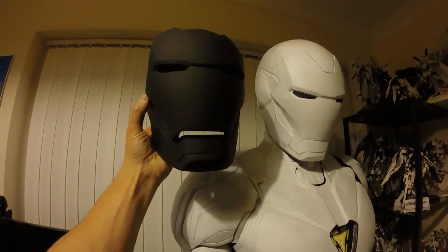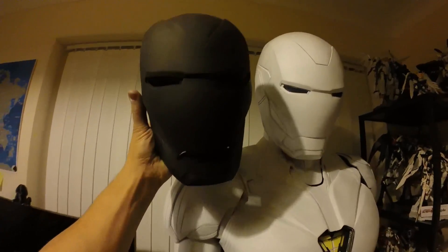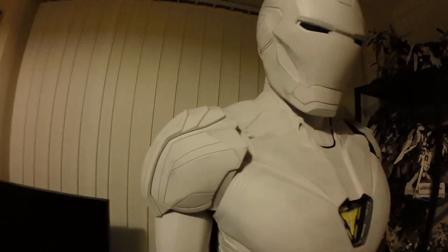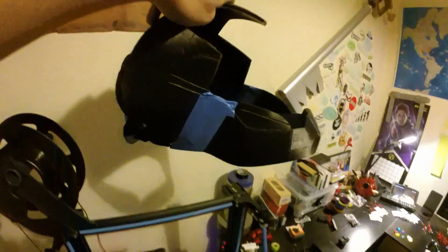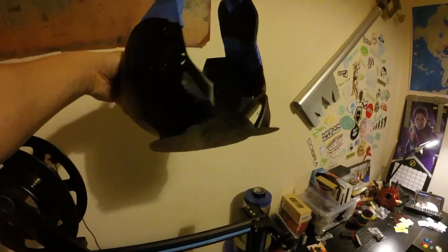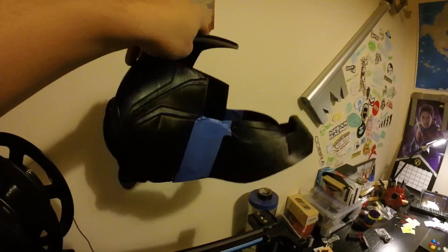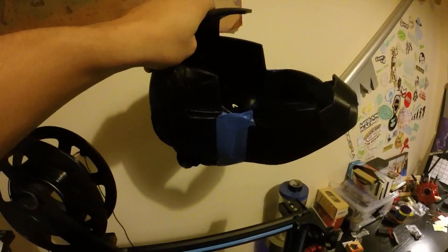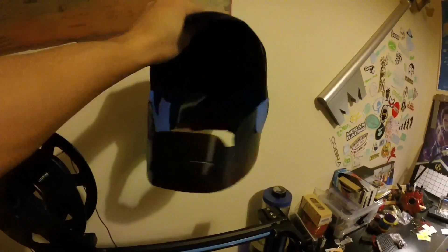This one I actually have the servo motors in. If you saw in the last update video, it fits my head good, but too good — it's tight, kind of uncomfortable. So I did some measurements again and opted to print a 96% helmet. I haven't actually even taken it off the raft yet. I taped the jaw on just to see if it fit, and this fits perfectly. There's room for my ears, room for a little bit of electronics and servos. So this is going to be the final rendition of the helmet, and I'll probably just sell the other two.